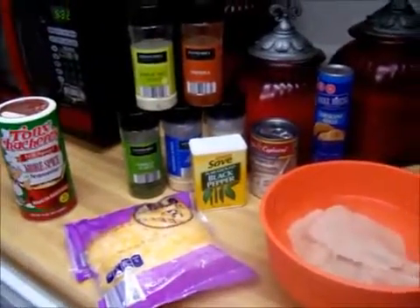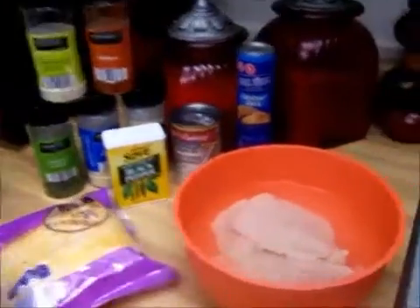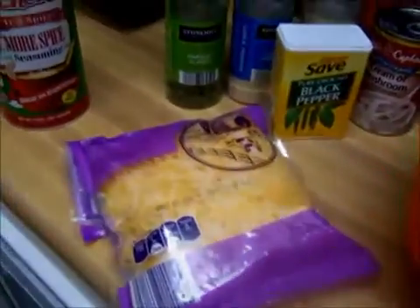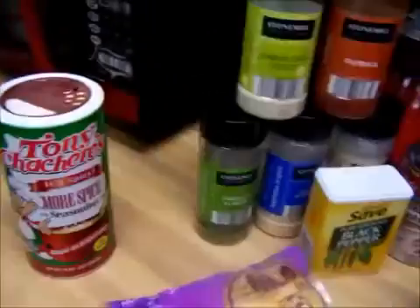Today we will be making stuffed croissants. You will need chicken, shredded cheese, and these are your spices.